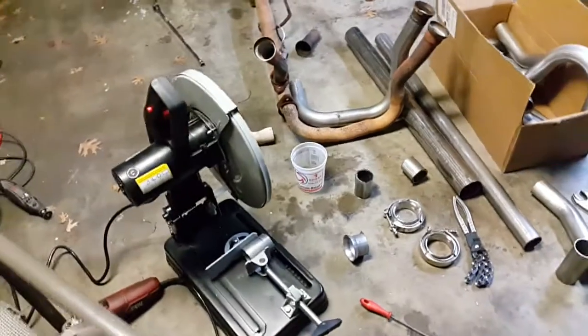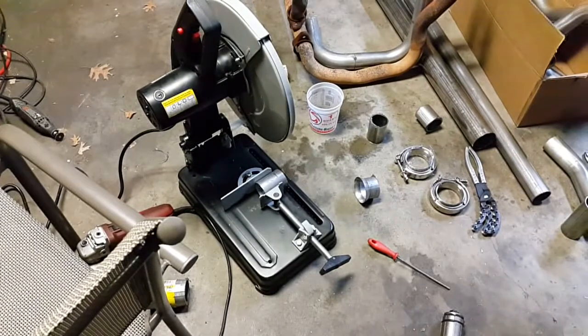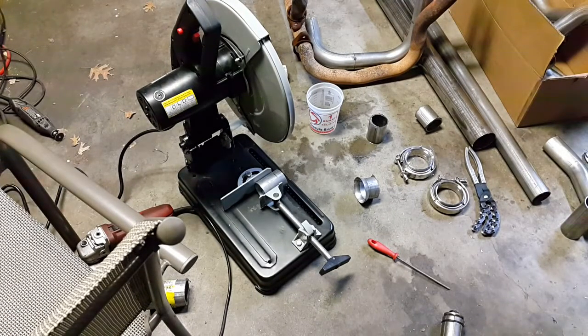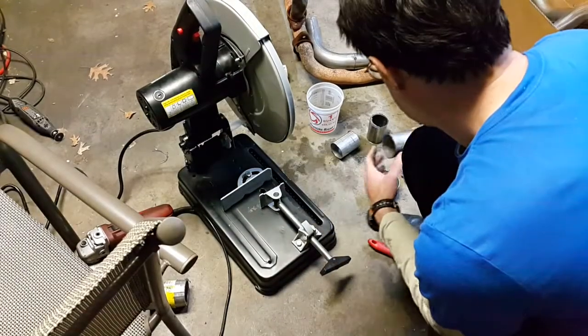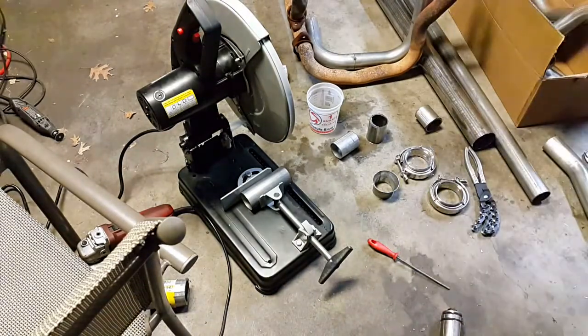Another way to cut is to use a cut-off saw. This one is between $100 and $200, from Northern Tool, and it basically does everything you want — it can cut 45 degrees and handle 3-inch pipe, which is the largest it will cut. It's just perfect for most exhaust applications. You absolutely don't want to try this job without one of these tools, because trying to make dozens of cuts with a manual cutter is really going to kill you.